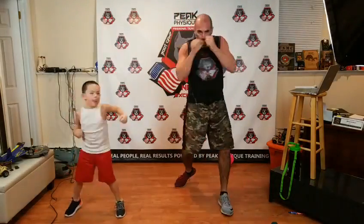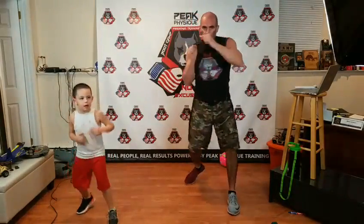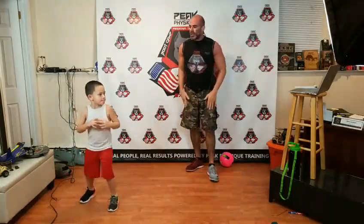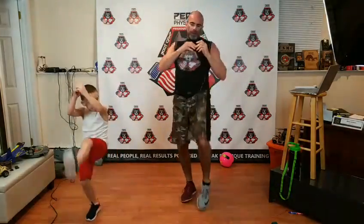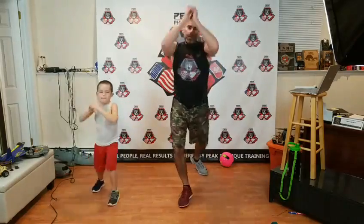One-two-three-four-five-six — all six punches. We're going to also get the legs into it — alternate some front kicks, bend and extend. Switch your stance, step back, going with the back leg. Step, switch, boom — bend the knee and extend, straight forward. Keep those hands up. We're just loosening up the whole body.